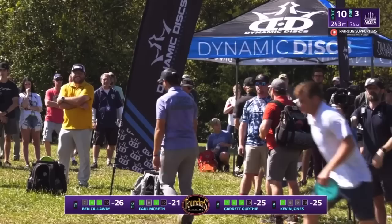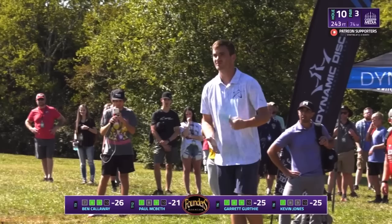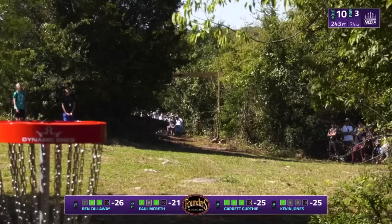Definitely gonna be pretty, but that's a little more fun to throw. Just from the shape of the hole it seems to be a little better — that soft sidearm. Yeah, Ben's line is pretty textbook for what the hole shaped up for. Looks like we're going for another grenade here from Kevin. Yeah, remember this is not a triple mando.